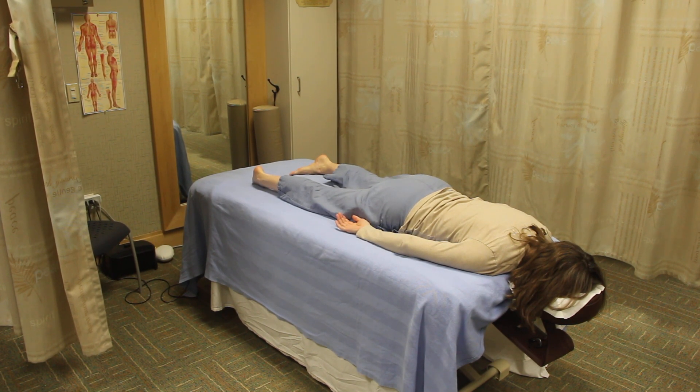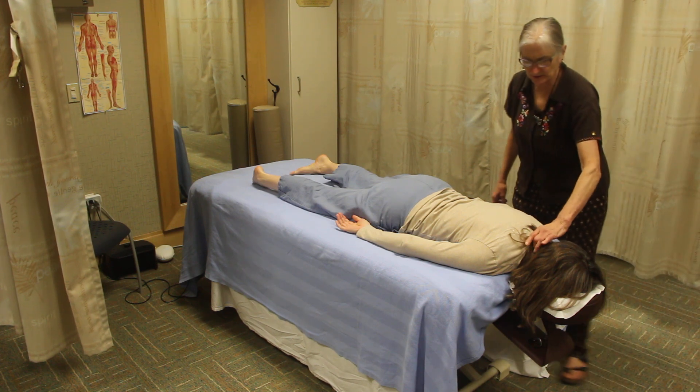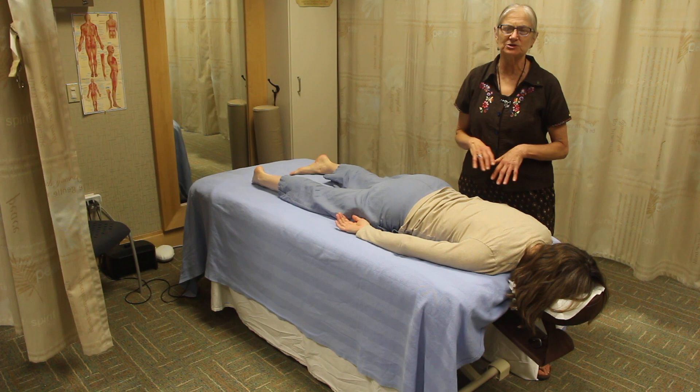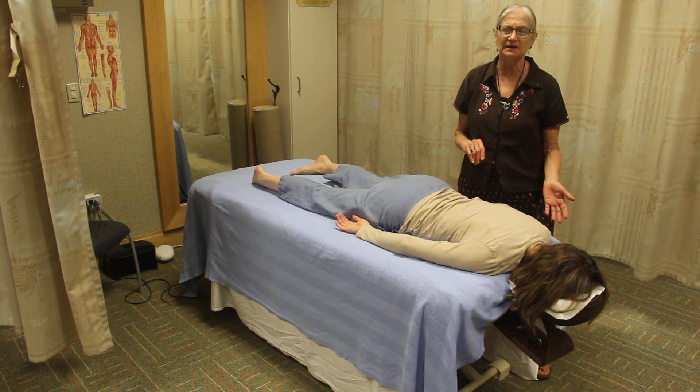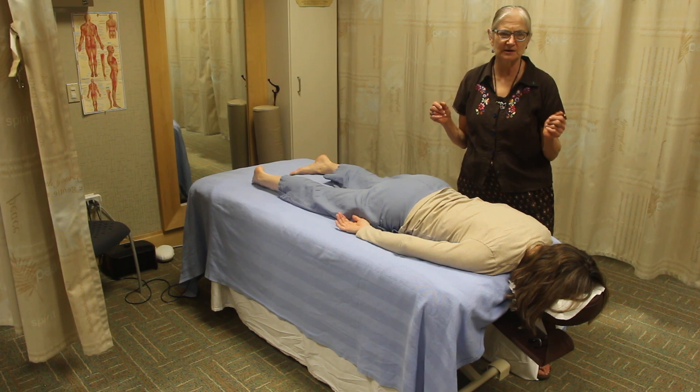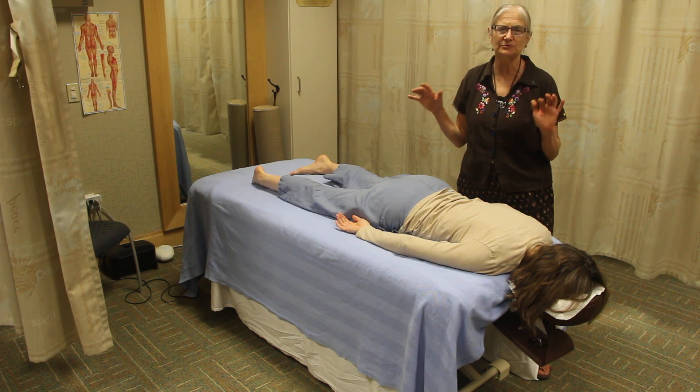We'll finish off the prone section with the chakra balancing. This is one where you actually do want to be on the left side of the body energetically, because you want the positive and negative electromagnetic charges to match up. You also need your hands positioned correctly for some of the techniques.